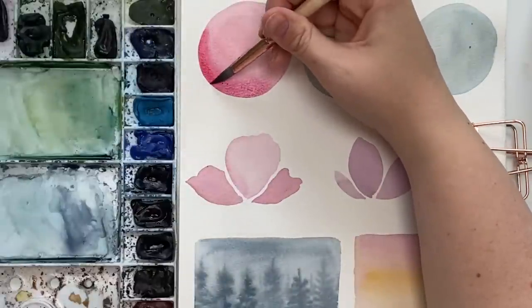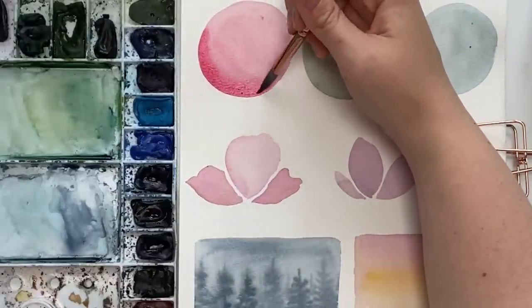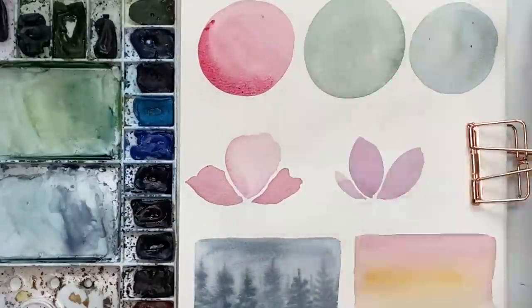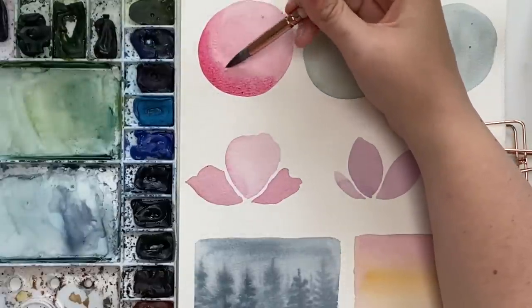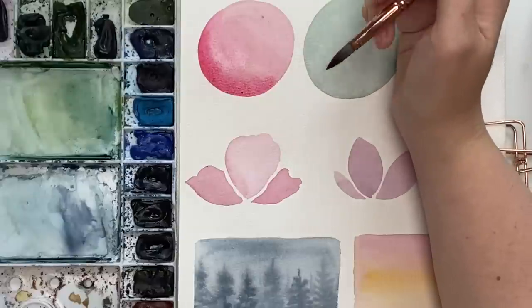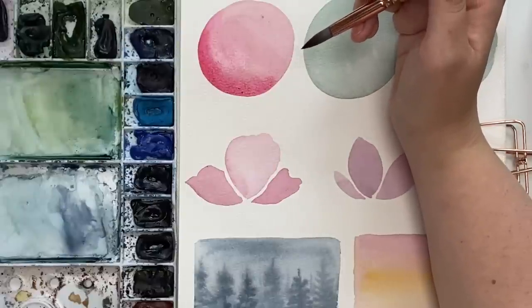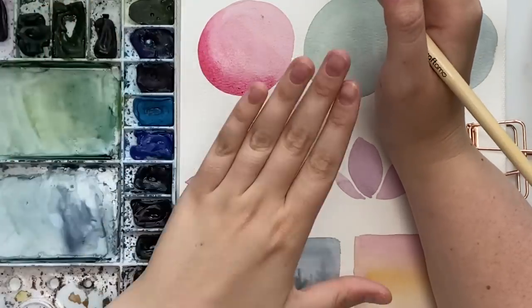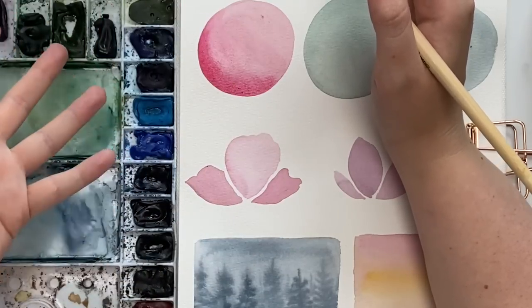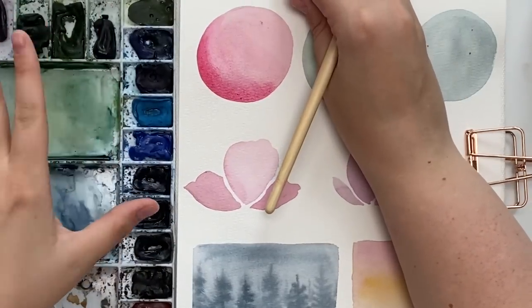You can continue to go back in and make it a little bit darker. That's how you achieve it going wet on dry — just washing off your brush, drying it on your paper towel, and blending it out. Sometimes you'll get even deeper, more vibrant shadows just by doing it on a dry surface instead of doing the wet on wet.